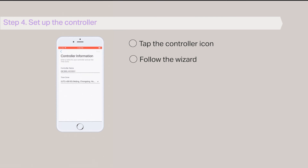Tap Done. Step 4: Set up the controller. Finally, tap the controller icon and follow the wizard to set up the controller.